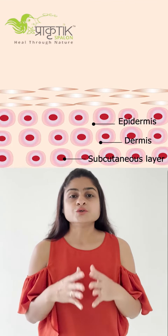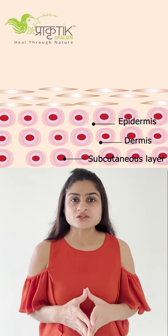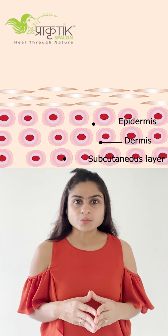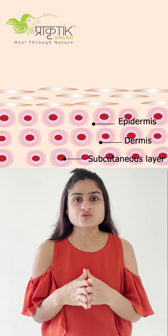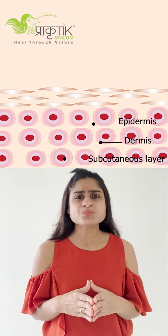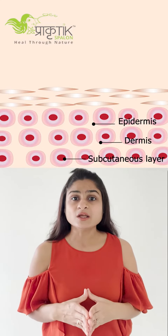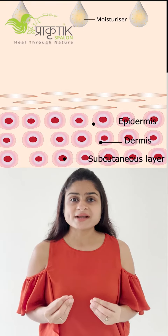When you are done with a bath, don't towel dry your body completely. Wherever you want to apply moisturizer or body butter, just pat dry it. I recommend body butter be used on the face, hands, and even on the legs. Just pat dry normally and let the water remain, because water is also a good moisturizer.